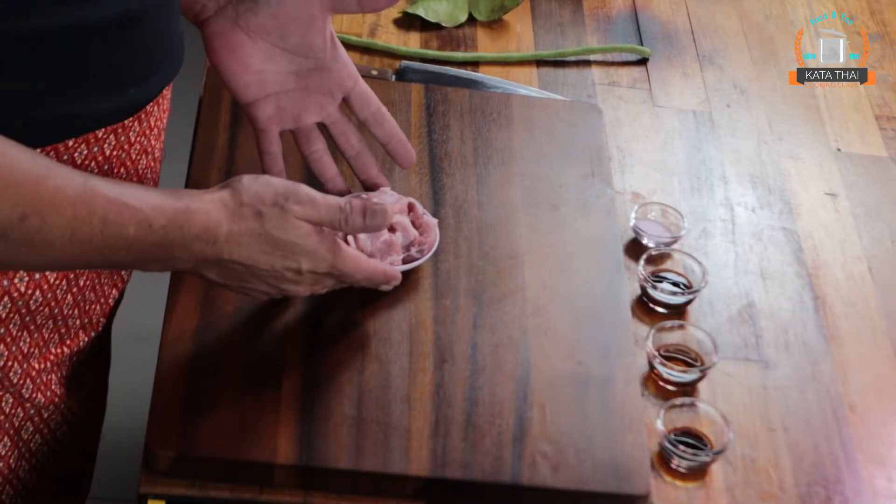For the meat, basically you can use any type of meat — chicken, beef, lamb — but for me, pork is the best. Today I use pork belly, you know, with a little bit of fat in layers. So yum!